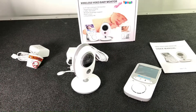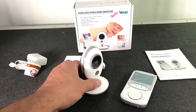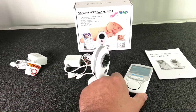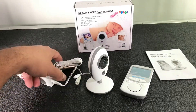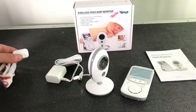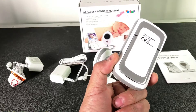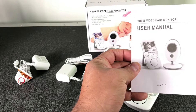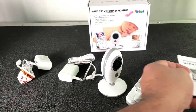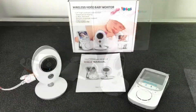Here we have the wireless video baby monitor. Everything that comes in the order: you get the camera, the monitor which is connecting right now, you get both power supplies. This one has an integrated battery so you can charge it. You also get the user manual in English, and it came with this box.